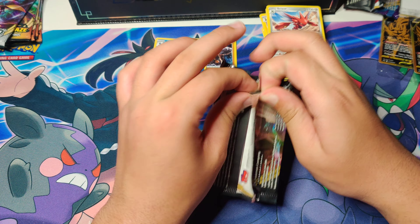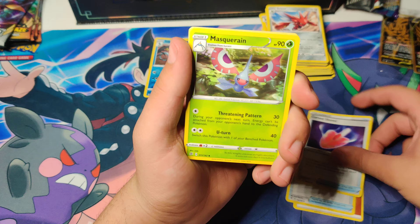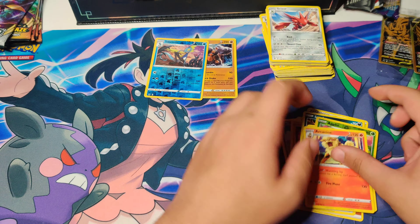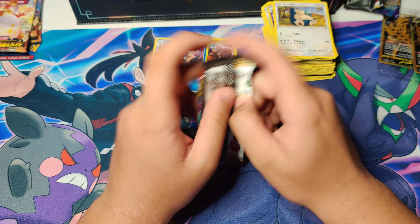Keep on going. Pack three: Fighting Energy, Cursed Shovel, Sandy Gastly, Applin, and an Arcanine Non-Holo Rare. Wow, we are not doing too well. Last Rebel Clash pack — let's see if they can switch it up on us. We haven't even gotten a Holo from this. Pack four: Electric Energy, Bewear, Speed Energy, Pelipper, Honedge, Magmar, and a Snorlax at the end. That was a bust for that Rebel Clash. We got nothing there.